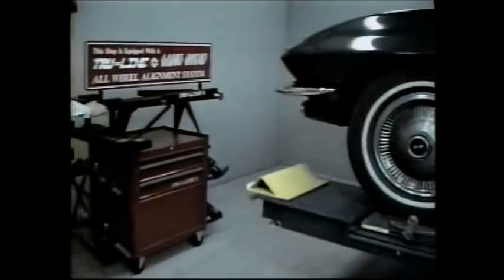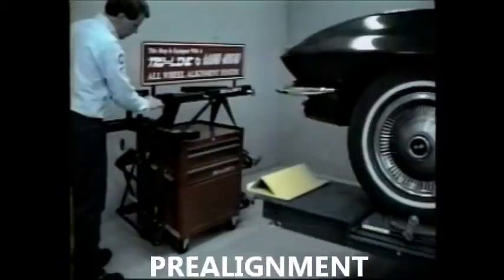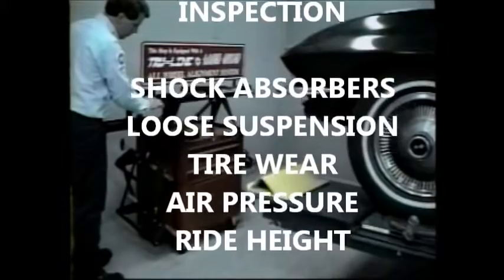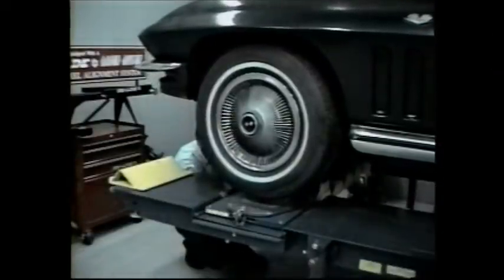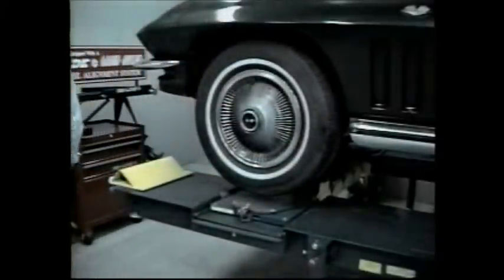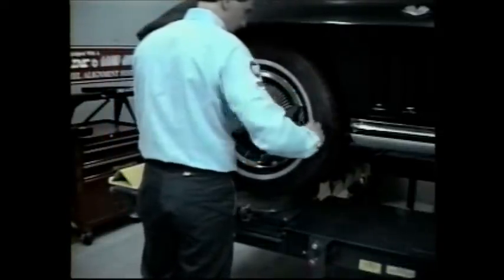Now that you've seen an alignment on the simulator, we'll show you the same alignment on a car. The technician starts with a pre-alignment inspection and checks for leaky shock absorbers, loose or damaged suspension parts, tire wear patterns, air pressure, and ride height. Any problems should be corrected before the alignment continues. The technician raises the vehicle and mounts the four wheel clamps, and does runout on two or four wheels depending on what type of alignment will be done. He checks for looseness in suspension.